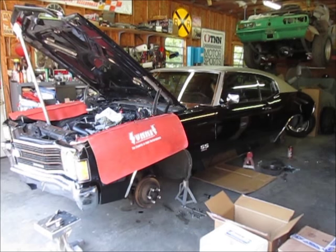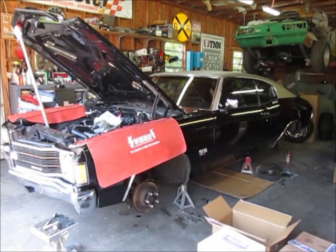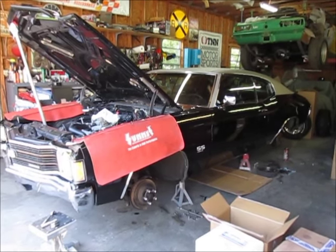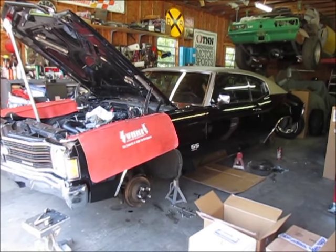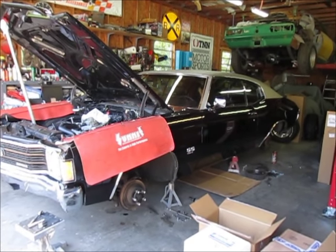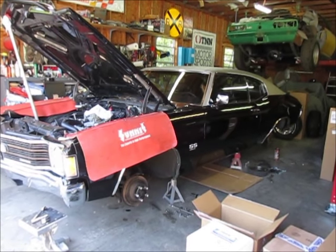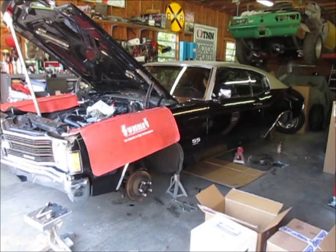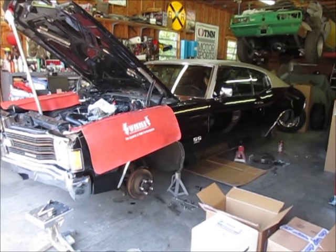This is part two in the 72 Chevelle SS clone series. In part one, I went through and removed all the bad brake parts on the car — the wheel cylinders, the calipers, brake booster, and master cylinder — and now I'm going through the steps on how to replace those parts.